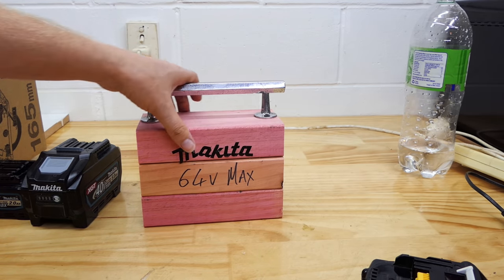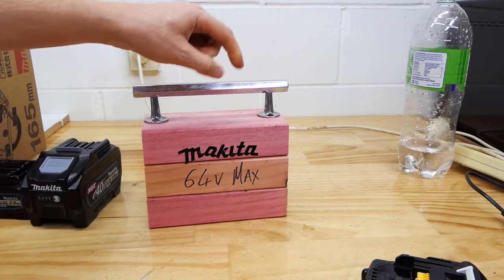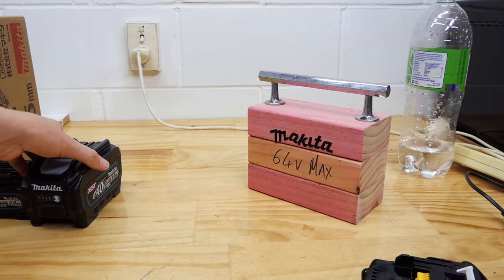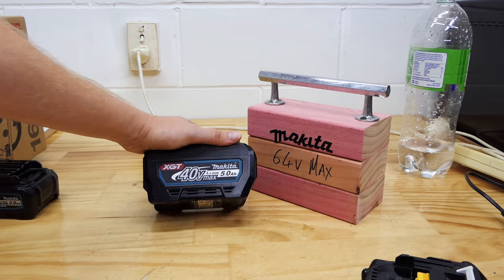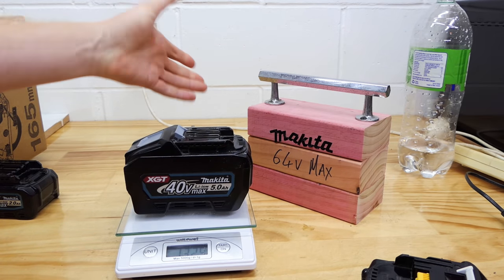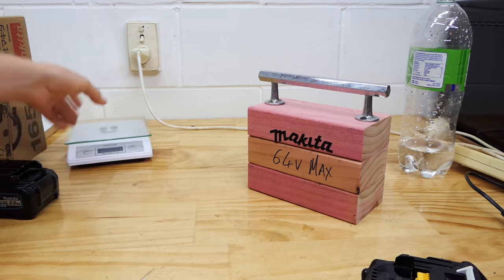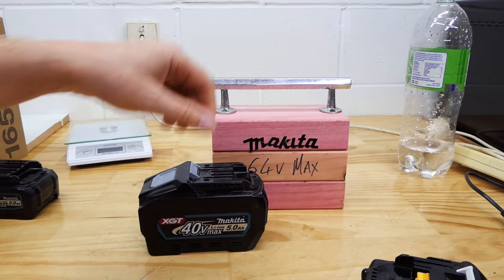According to Makita on their website, it's only 1 kg. I find that very hard to believe because just this timber was 1 kg, and surely the battery cells are a bit heavier than dry pine. This 40 volt is 1.3 kgs. So add another 12 cells to that - surely this is going to be more like 2 kgs.